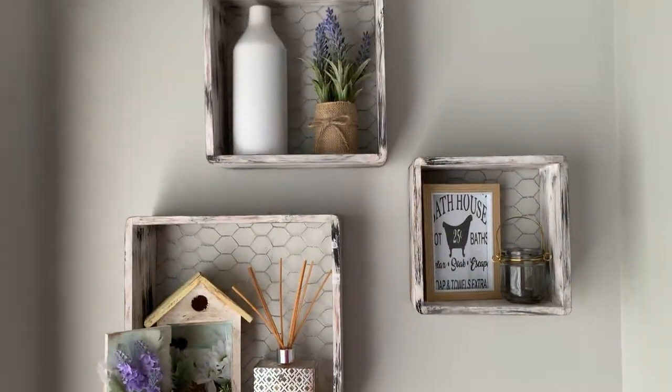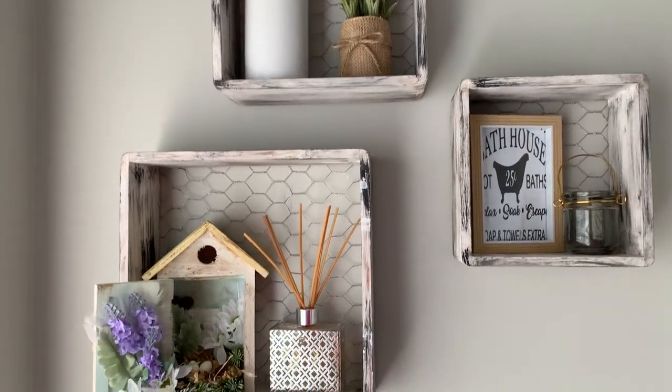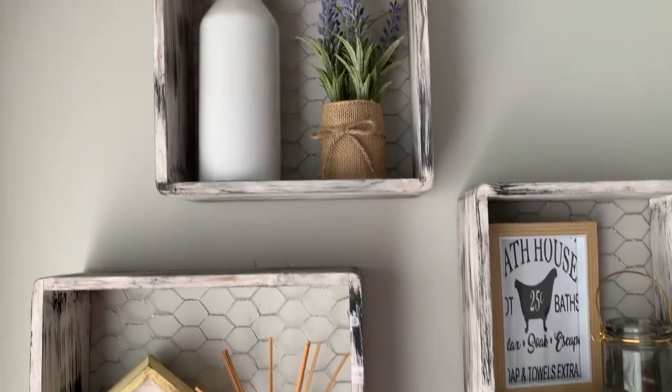Okay guys, so here are the finished shelves put back on the wall now. I really, really love the way they've turned out. They've just really given this little area a proper farmhouse feel, I think.